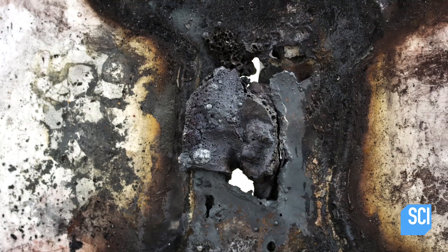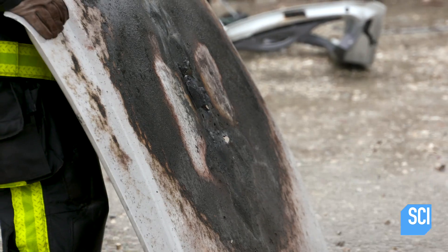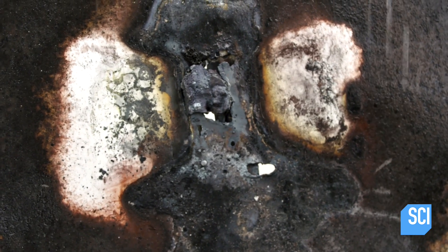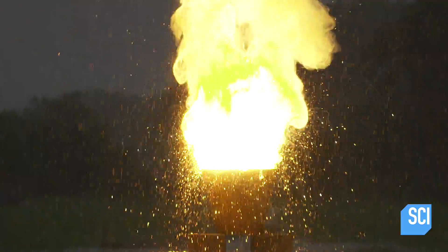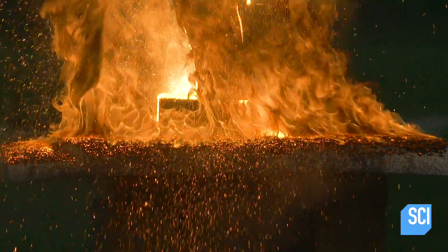Wow, I'd say that worked. Around the area where it burned through is still about 900 degrees. It's solid steel, so it takes a couple of thousand degrees to get through. It's just an impressive display of chemistry.